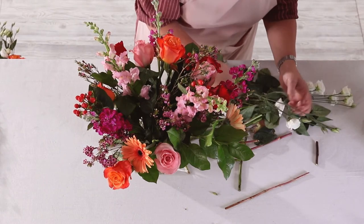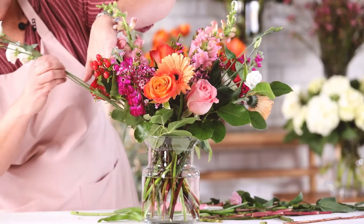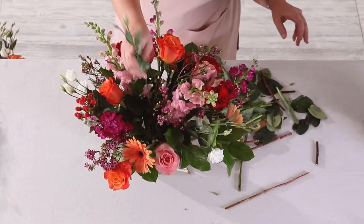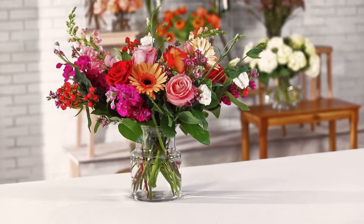Lastly, add your white double lisianthus. It's our sweetest and smallest blooms and we want to make sure it sits above many of the other flowers so it can shine. And you're finished.